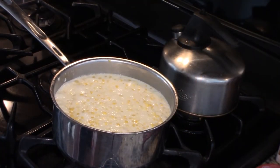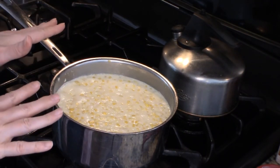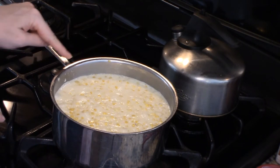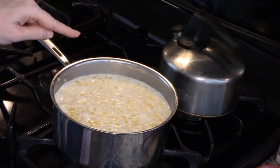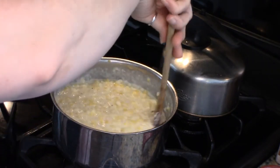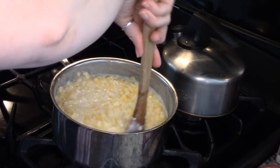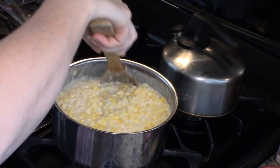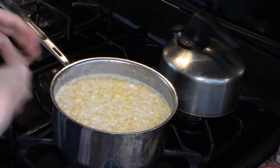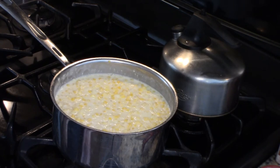It's been about 10-15 minutes since I started my corn. I just wanted to show you how I've got a nice gentle simmer going — you don't want to boil it because you run the risk of scorching your cream. See how it's just gently bubbling? That's what you're looking for for about 30 minutes. You do want to stir frequently because you don't want your cream to scorch — about every five minutes, just give it a good stir, making sure you're touching the bottom of your pan. Just let it go until everything is thickened up and your corn is nice and tender.